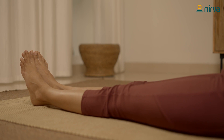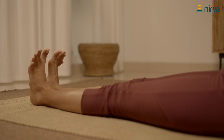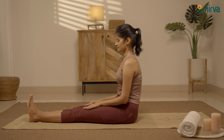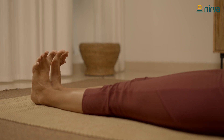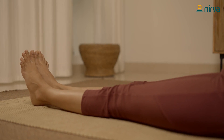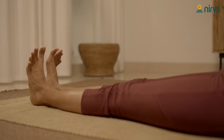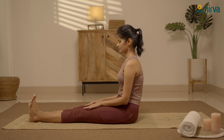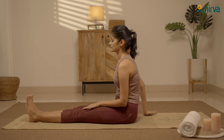Let's continue it five more times. Release your hands and relax.